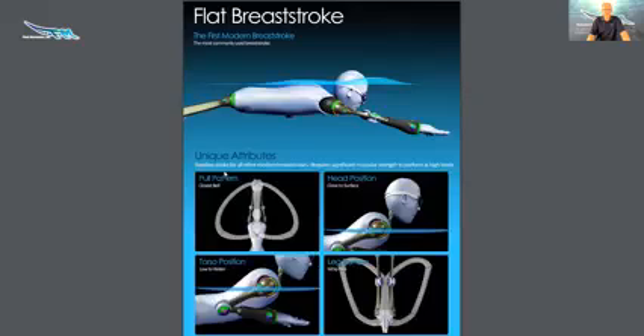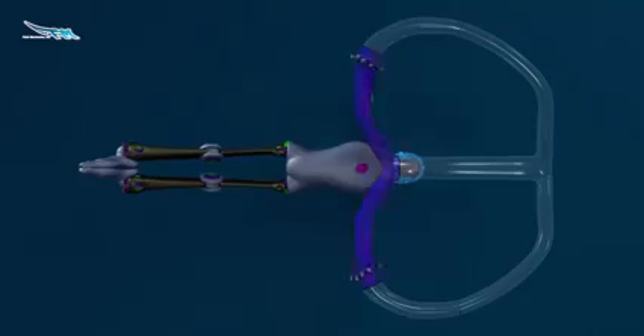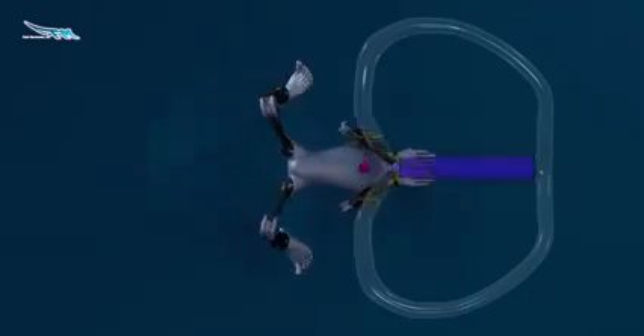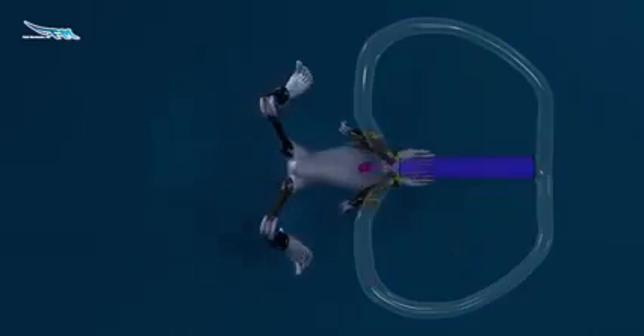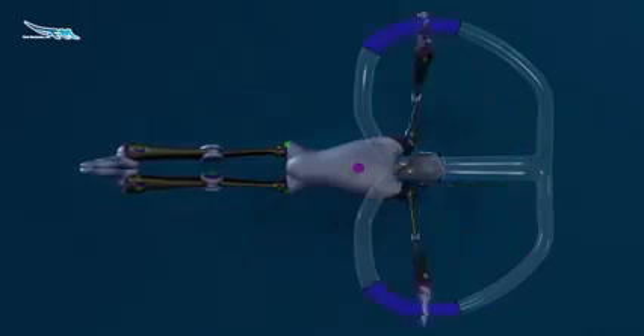The unique attributes: this is the baseline stroke for all other modern breaststrokes. It requires significant muscular strength to perform at high levels. You can see that the pull pattern here is what's called a closed bell — it looks a little bit like a bell or a heart shape, and then we close that bell like this.